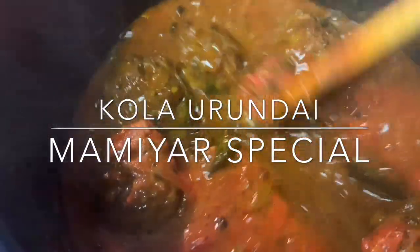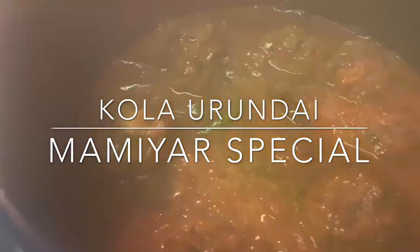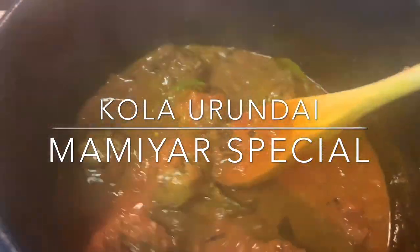Hey everyone, welcome to my channel. What I want to do is my mom's special kola — matten kola.